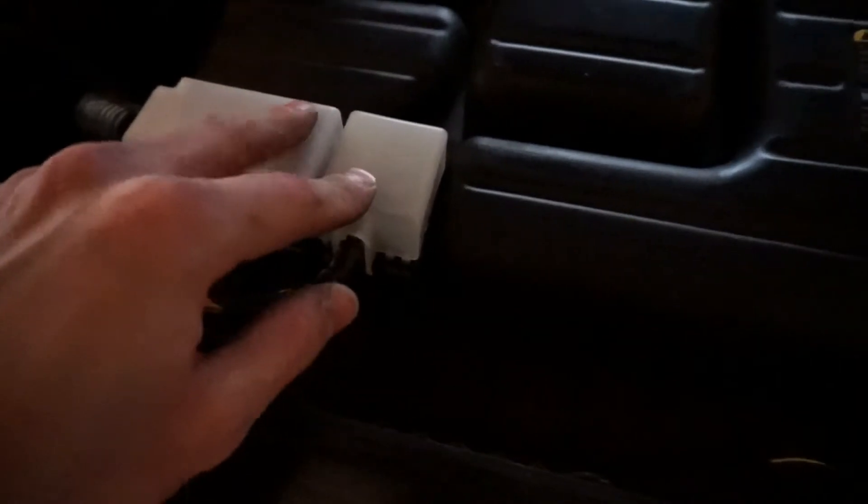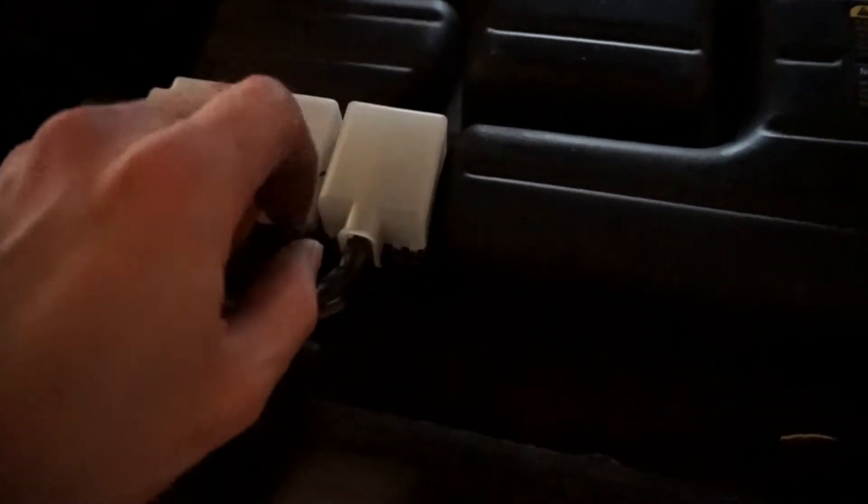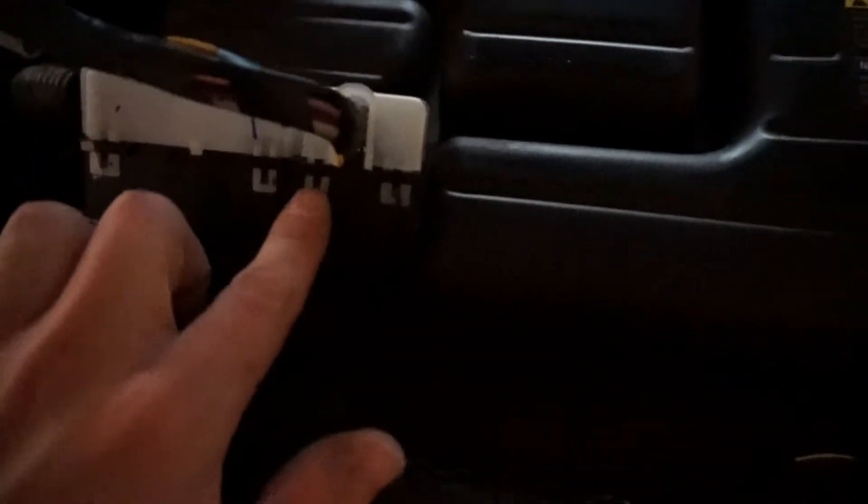I've already got one of them unplugged. This plug here would normally be plugged in right up here. To get it out, all you have to do is unscrew this screw right here, loosen it until it pops out — you might have to pull on it a little bit. This gives you the large connector and the two small connectors on the bottom side. I'll pull this out so we can see it.